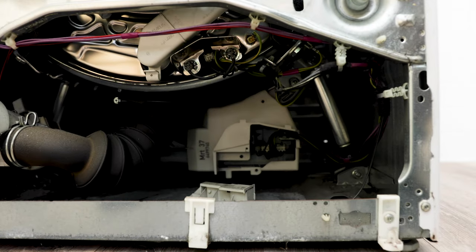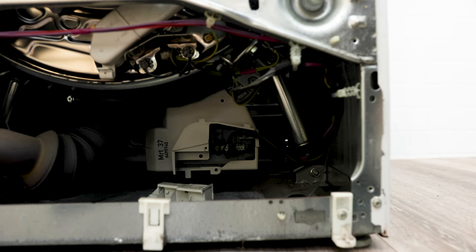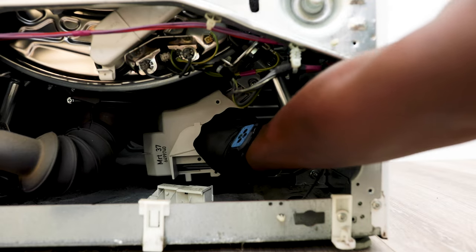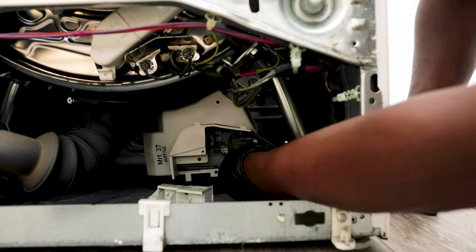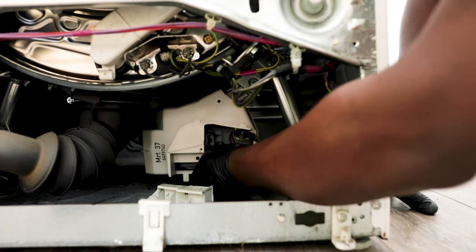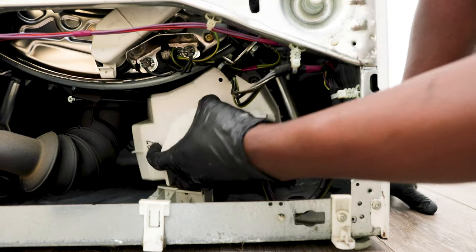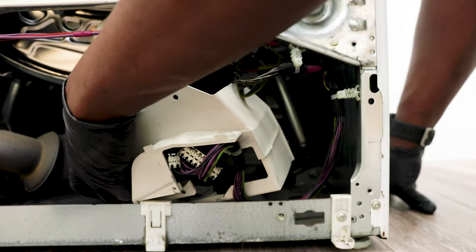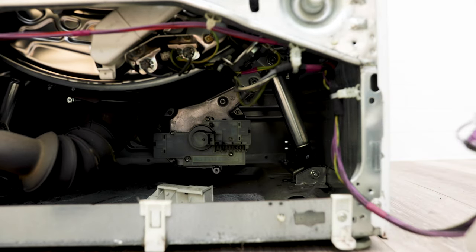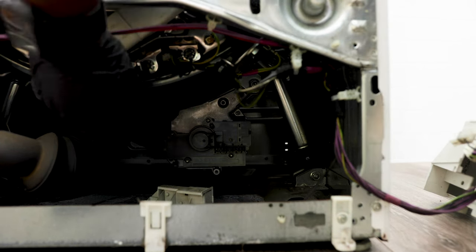Once we've taken those screws off, we also want to disconnect the connectors to the motor. To disconnect them, simply pull on the tabs at the top and they pull out — they go back in the same way. To remove the casing unit, simply pull it out. You can cut off the zip ties if you like, but there's really no need because it all comes out as one unit. Just set it to the side.